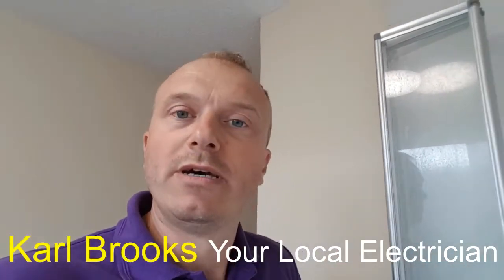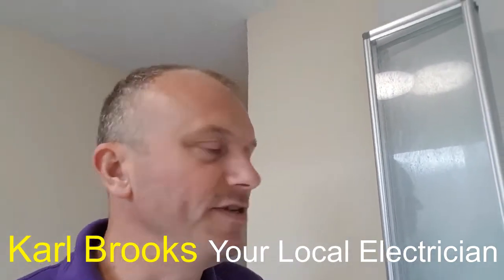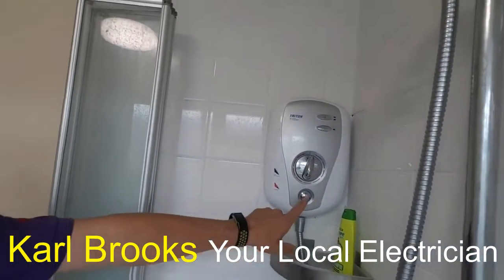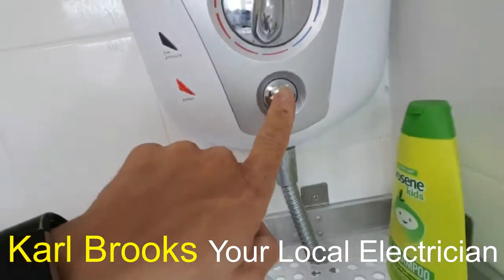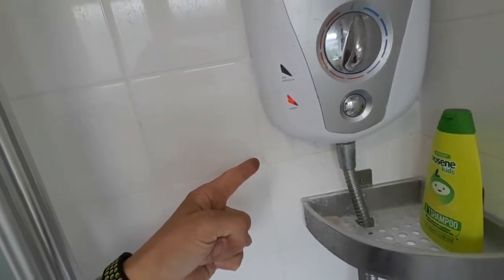I've just been called to do a shower replacement, or an issue with a shower. When you press go, what was actually coming out of the shower itself — that is a pressure release valve, or PRV. When the water superheats, or anything from the head stops the water from coming out, it diverts it down a certain channel. Once this channel is activated, the shower doesn't work properly. I'm going to show you a quick fix to get this shower working without actually replacing it.